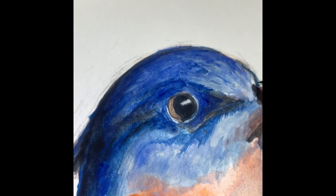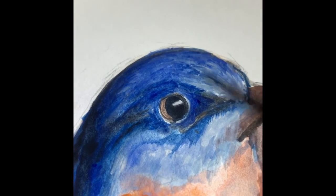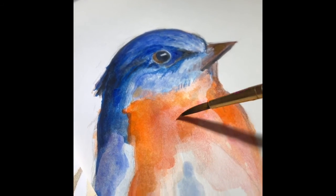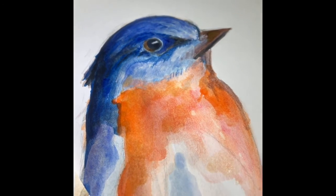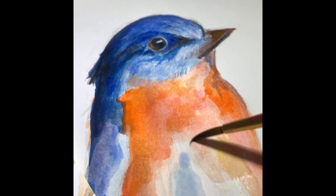Now everything is starting to have more sense of form and value to it. You're going to keep alternating between your dark values and your light white washes, and add a little bit thicker paint and start to put in the details such as textures and the feathers and the highlights.